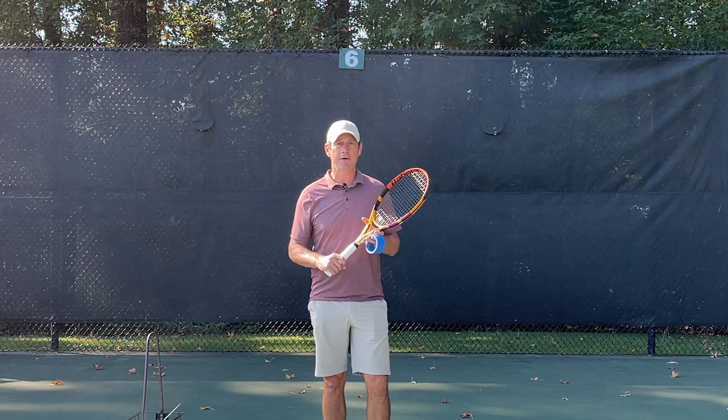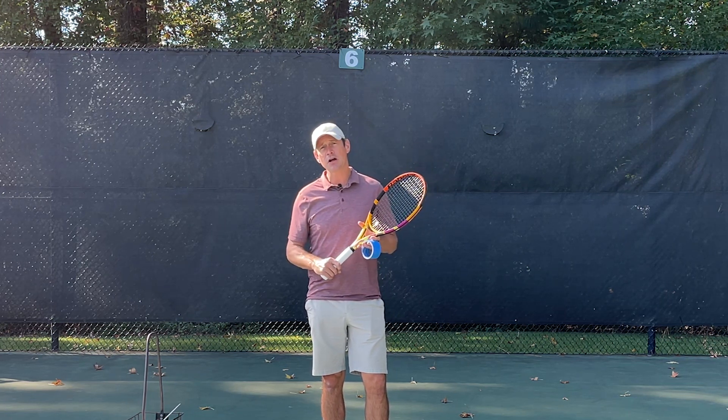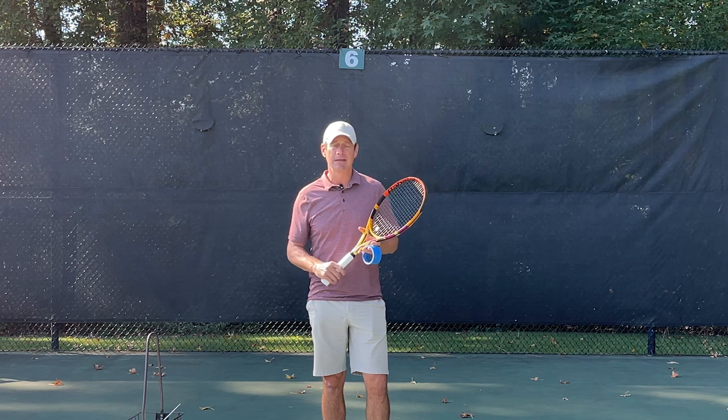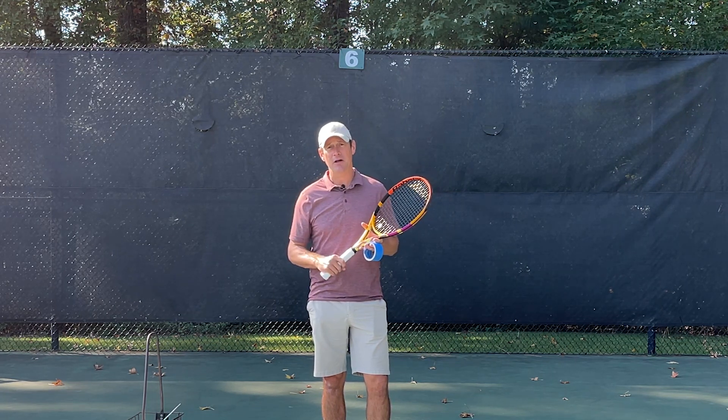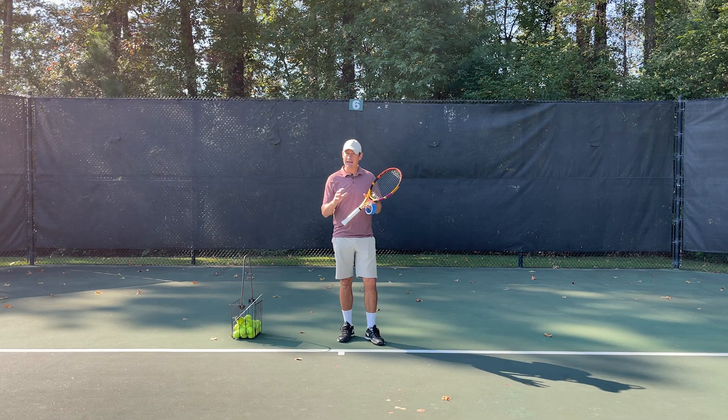What's up tennis players, Coach Jeff here. I'm at the beautiful Chenal Country Club in Little Rock, Arkansas, and today's video is part one of a series: How to Practice Tennis by Yourself. Today is How to Train Tennis Serves Alone.